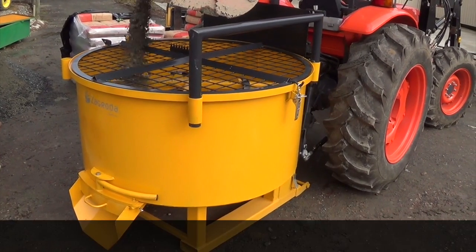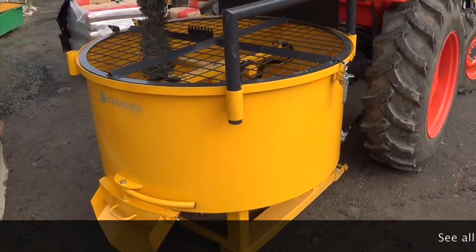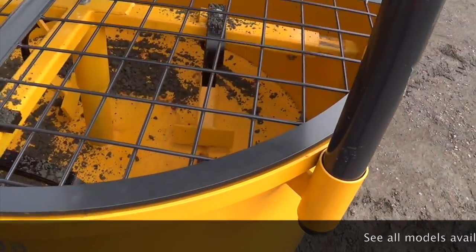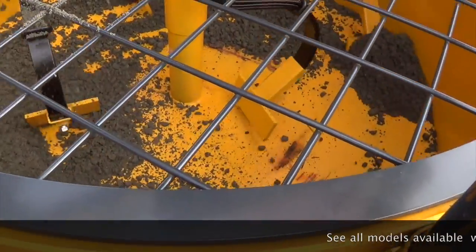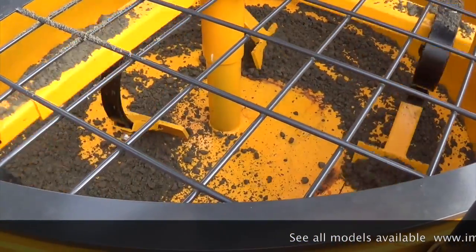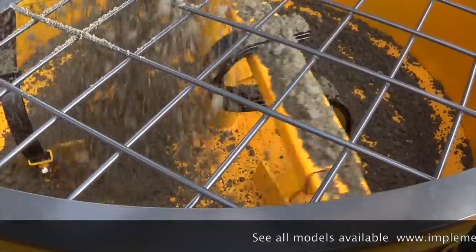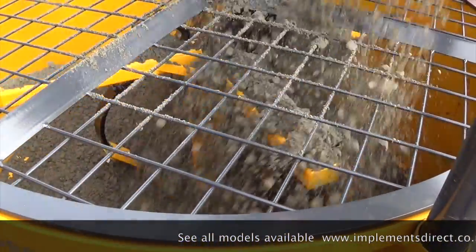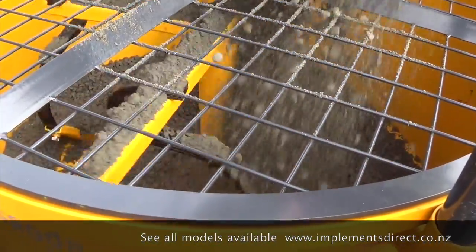This particular model is 800 litre capacity, which is 0.8 of a cubic metre. We also have them in sizes of 600 litres, which is 0.6 of a cubic metre, and 1200 litres or 1.2 cubic metres. You'll be able to find all of those on our website.